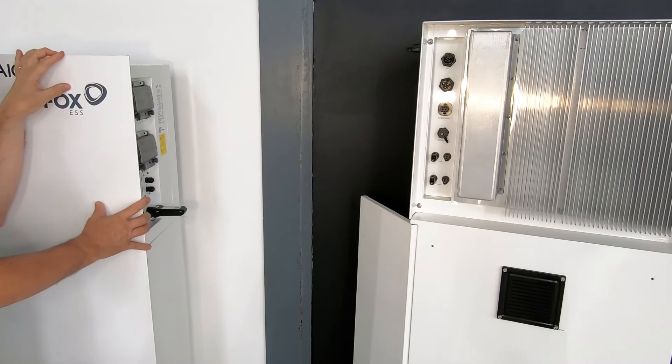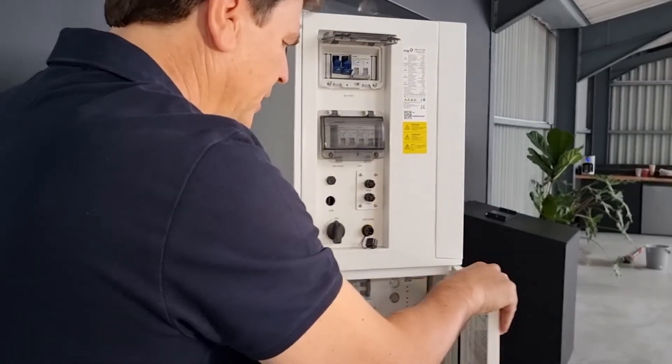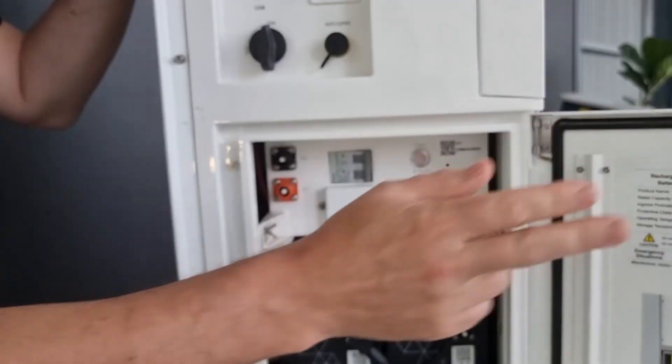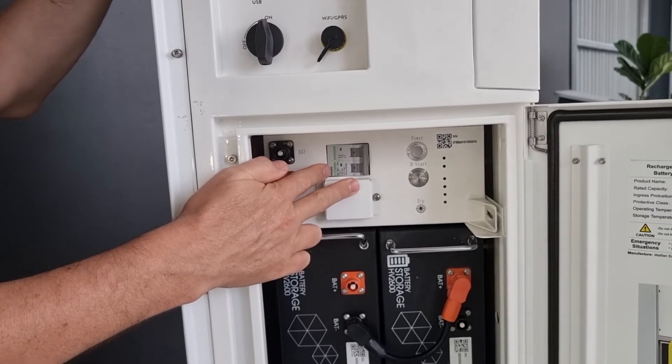They've also included the batteries inside the unit. The system supports up to 10.4 kWh of high-voltage storage, also housed inside an IP67-rated housing. The system includes a high-voltage BMS, or battery management controller.